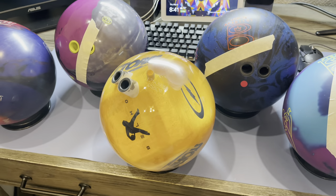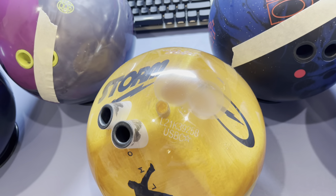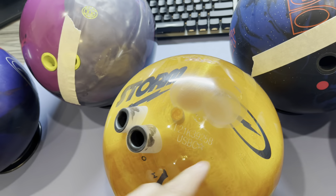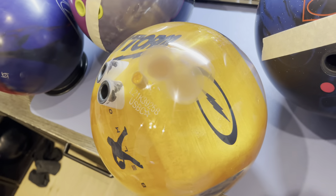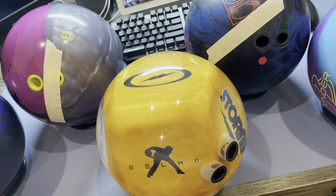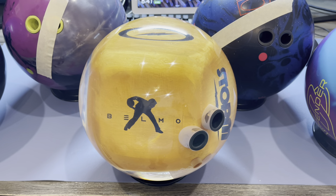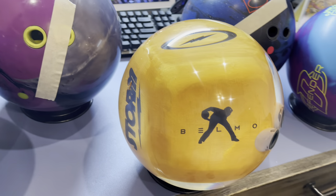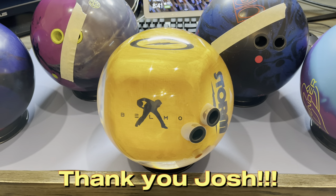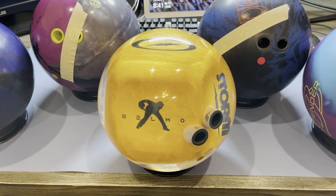Shout out to my pro shop operator Josh for fixing my Belmo spare ball. We had a lot of cracking around the fingers — really really bad — but he did a really good job and he also shined it up to where it looks like it's brand new. We actually stacked it up against a new Belmo spare ball and they looked exactly the same. So thank you Josh for fixing this. Now I can start throwing straight spares again instead of using my TNT and throwing curve spares.